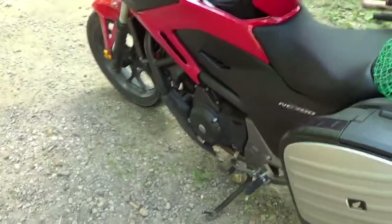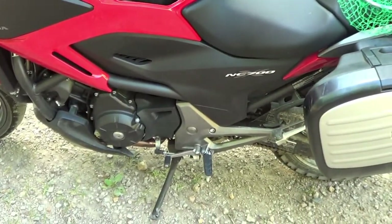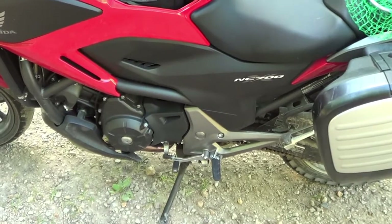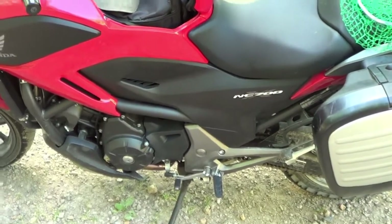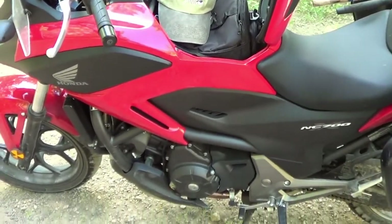The gearbox on this is kind of clunky. It shifts and everything, it just doesn't shift real smooth, and that may be because I need a little clutch adjustment on it. I tried to adjust it once but it really didn't help it too much.